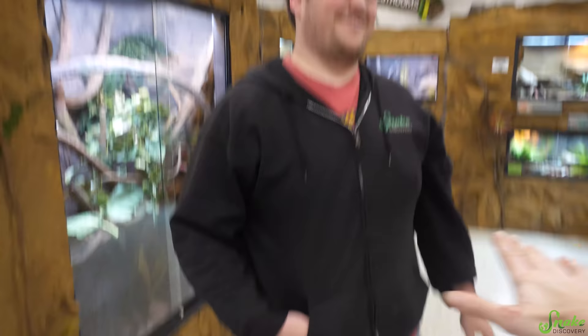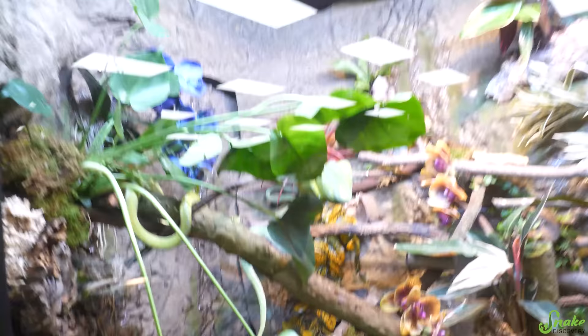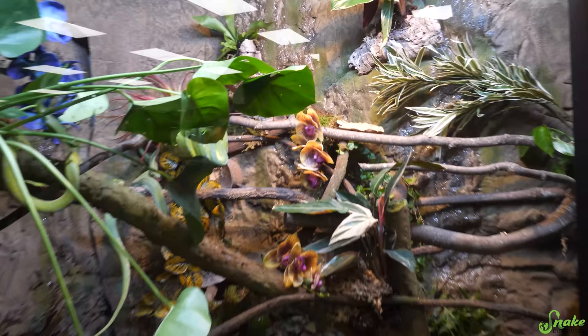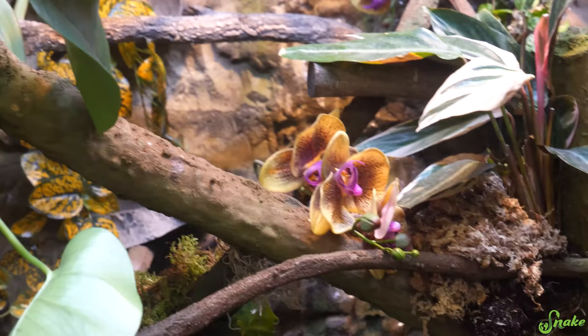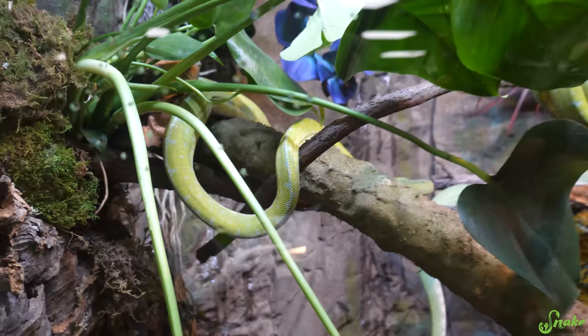Okay, come check out the green tree python enclosure. Close your eyes, take my hand. And she's in a good spot. Three, two, one — look! Oh wow. Yeah, that looks really nice. It's a good balance between live plants and branches and splashes of orchids too. I like the splashes of live plants. Josh was able to start attaching some orchids on the side so they would take root. It's so pretty. That looks awesome.